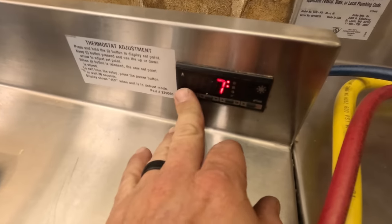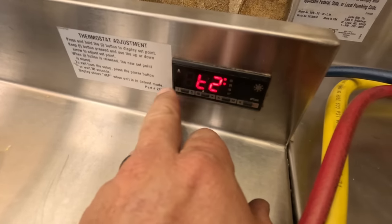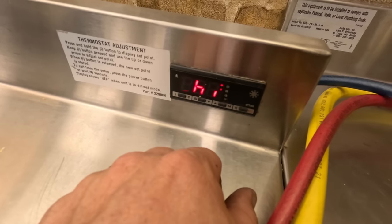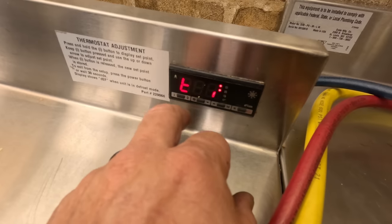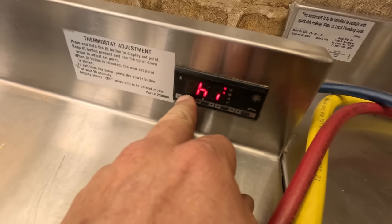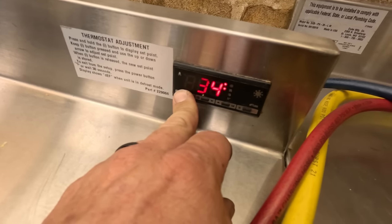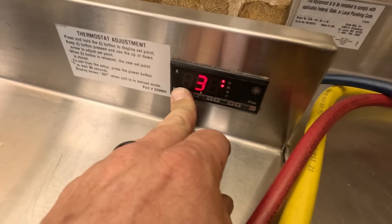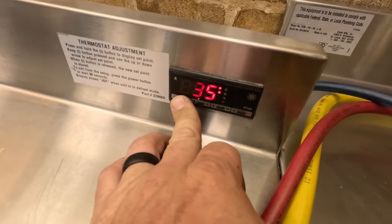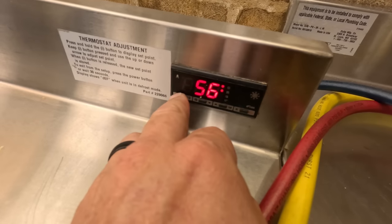Let's go ahead and check our info here. Hit T1 — sensor is running 57 degrees. T2 is running 37. So we've got a 20-degree evaporator differential between what's going in versus what's coming out. I wanted to check and see what our set temperature was — set for 34, which really is getting it down there. They would do 35, so let's try that because this is an off-cycle defrost.